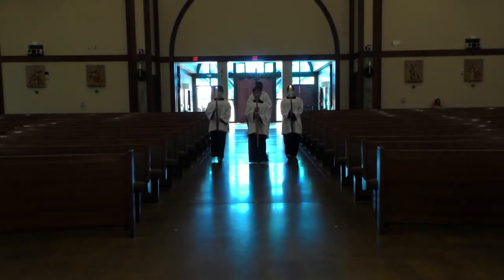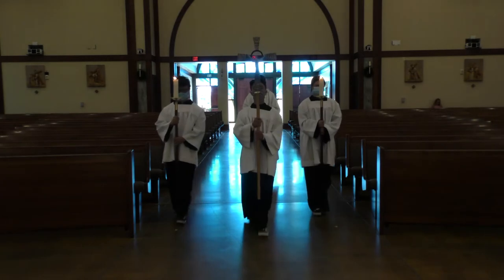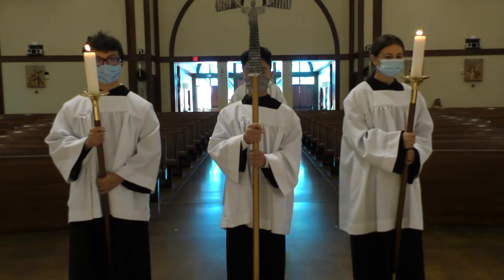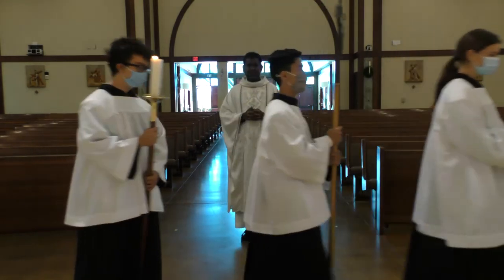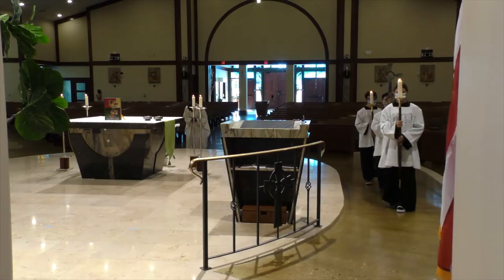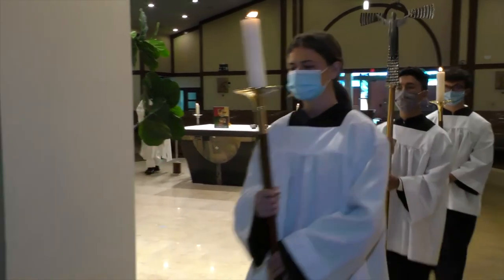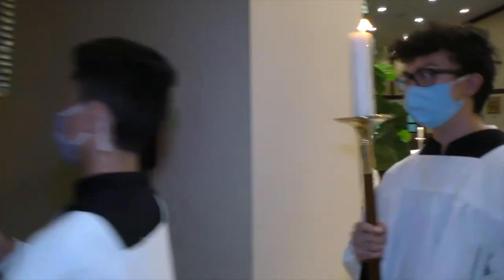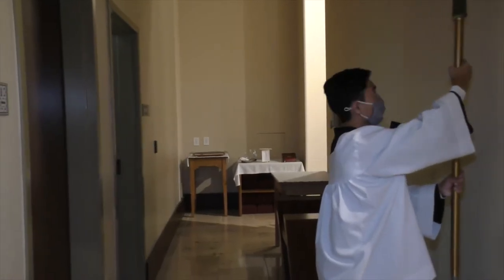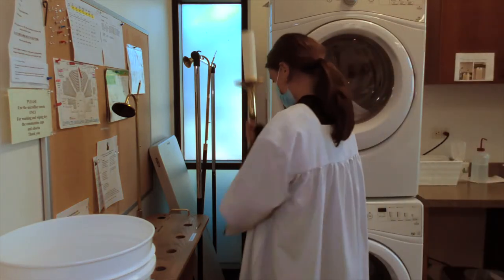We begin the procession when the cantor or the choir starts singing the entrance hymn. We walk slowly and reverently. When we come before the altar, stop, make a slight bow, and proceed to the back of the sanctuary to place the cross and the candles. The cross stand is right behind the sanctuary wall, but the candle stands are in the sacristy. Please place them on their respective stands.